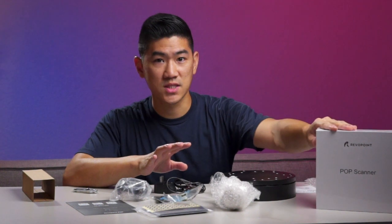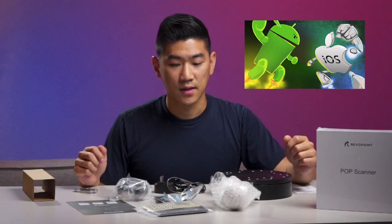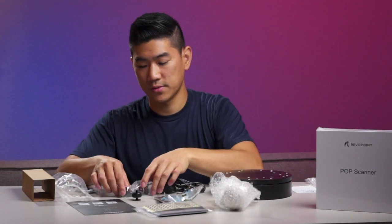When I bought this, they had a lot of different options — whether you wanted just the scanner or with the turntable as well. I don't remember all the other options, but I think one was Android versus iPhone. Mine was the iPhone version with the turntable.